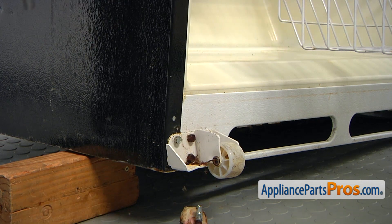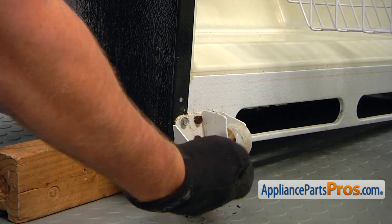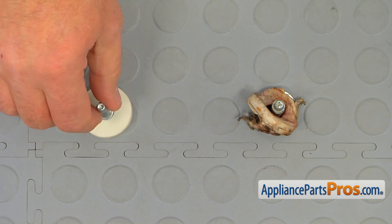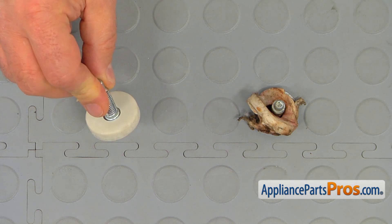That's quite the damaged leg. This is your old, significantly damaged leveling leg next to the new one. If you don't have this part, you can get it from AppliancePartsPros.com.